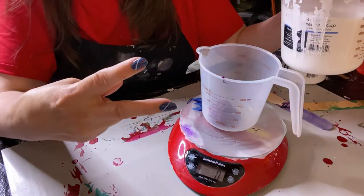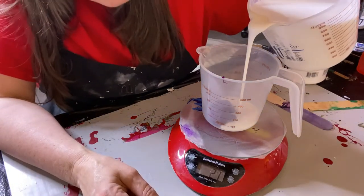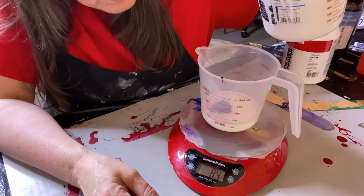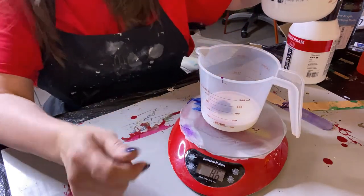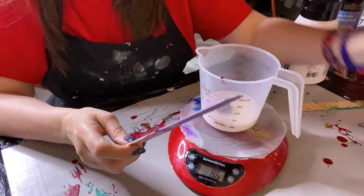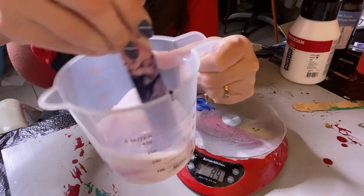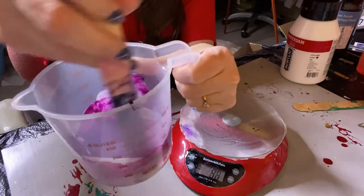We need two parts Floetrol, so 43 times two is 86. We're going to add Floetrol until the scale reads 86 grams. I'll mix the paint with the Floetrol before I add the water.